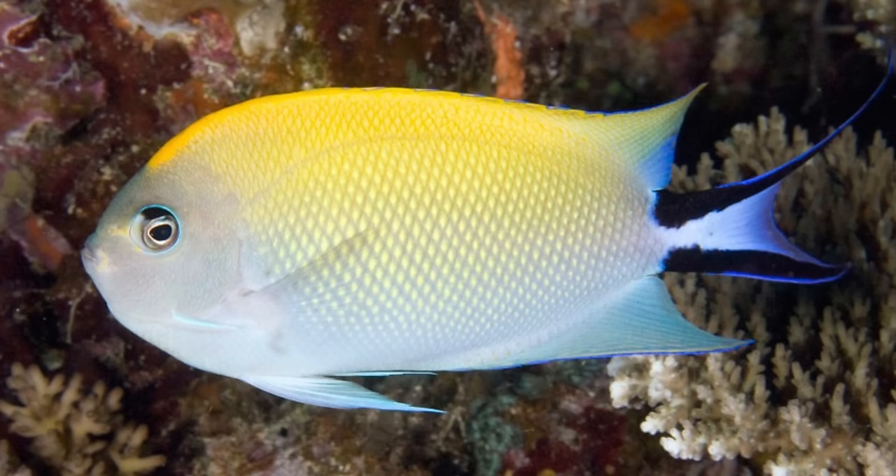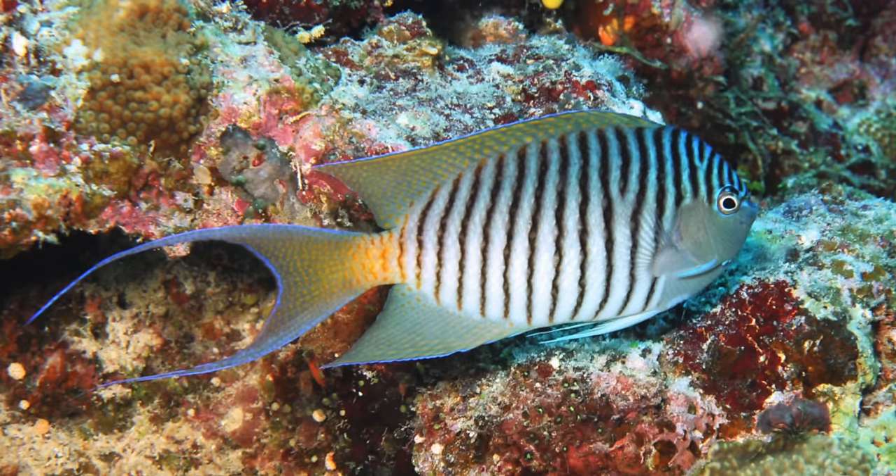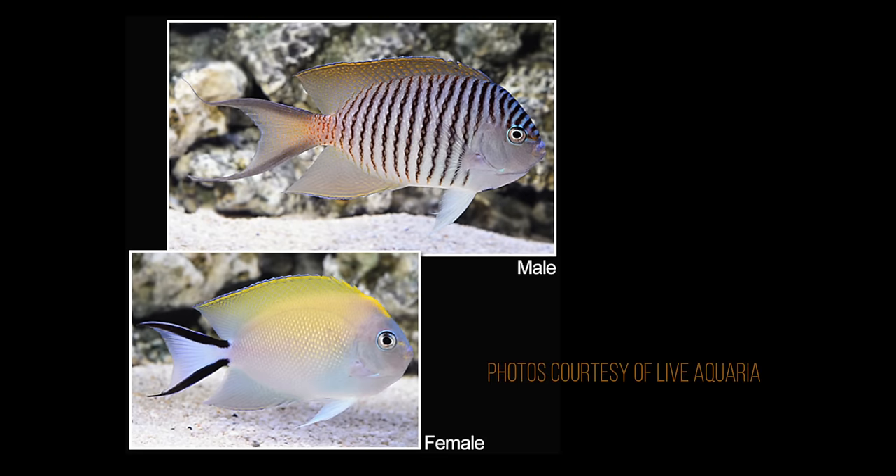My favorite Genicanthus angels are the swallowtail angel. I have a pair of these in my reef tank and they're absolutely stunning. The male and female look vastly different from one another, and having a mated pair is something that's really enjoyable to see in your reef tank.